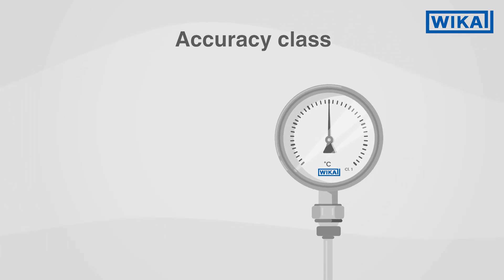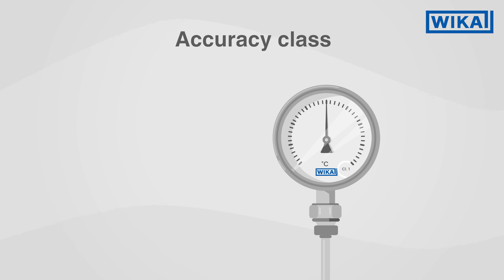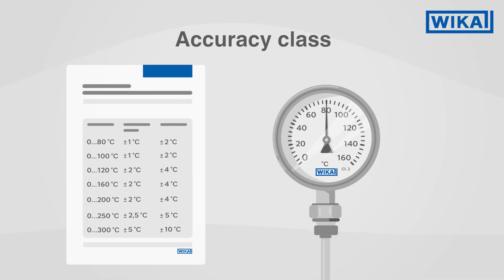However, thermometers behave differently. Dial thermometers are available in accuracy classes 1 or 2. Depending on the scale range, they have different, precisely defined error limits.